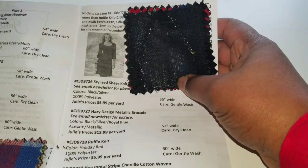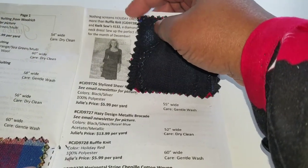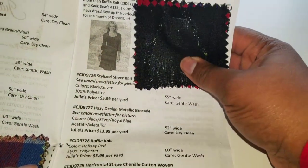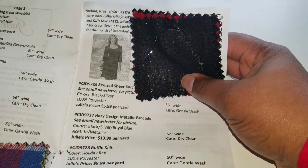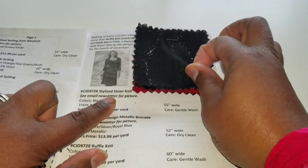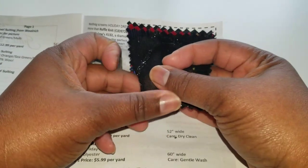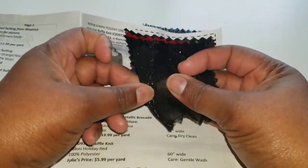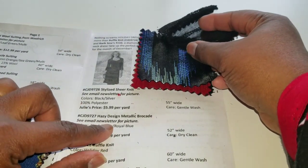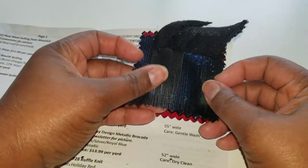Next are the holiday themed fabrics. The pattern suggestion is Quick Sew 132, which looks like a full dress in black and white. First up is a stylized sheer knit — that is pretty. It doesn't have much stretch one way but has some stretch the other way.